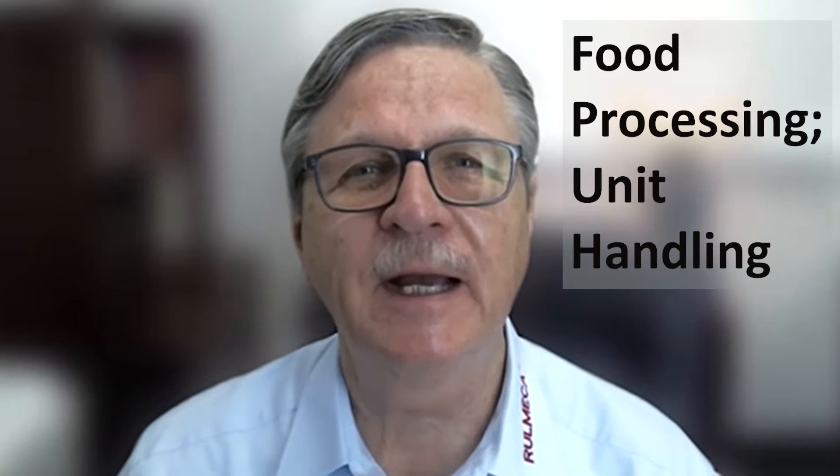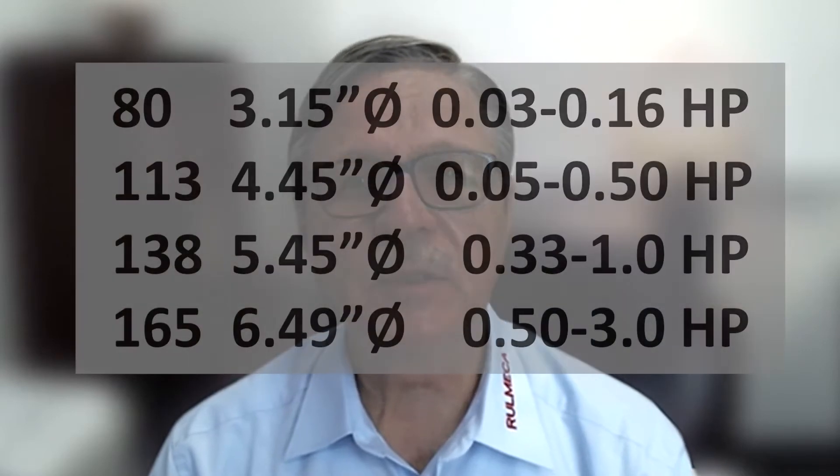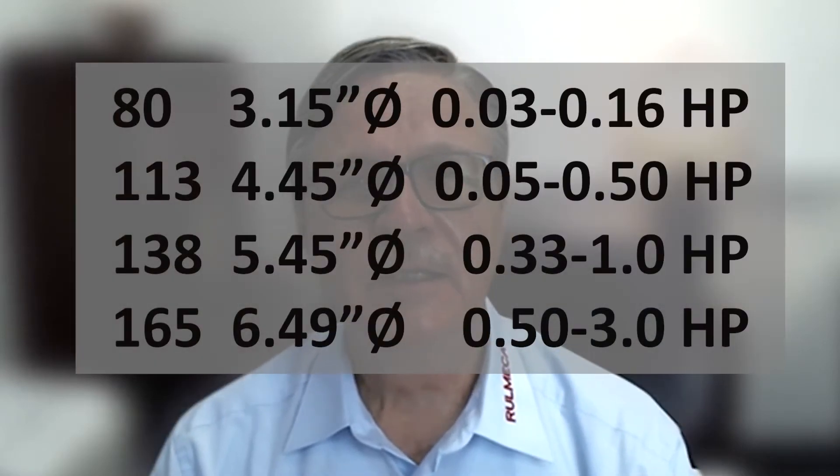This tutorial is for users of Romeka motorized pulleys in food processing and unit material handling applications. This lesson applies to our range of motorized pulleys with diameters from 3.15 inches to 6.5 inches. We will cover why Romeka motorized pulleys contain oil, how to check it, and when and how to change it.